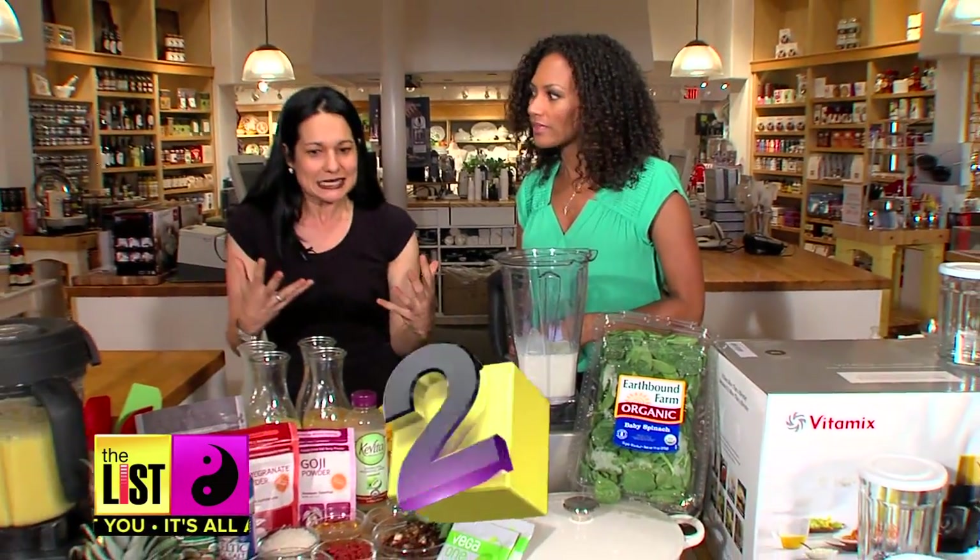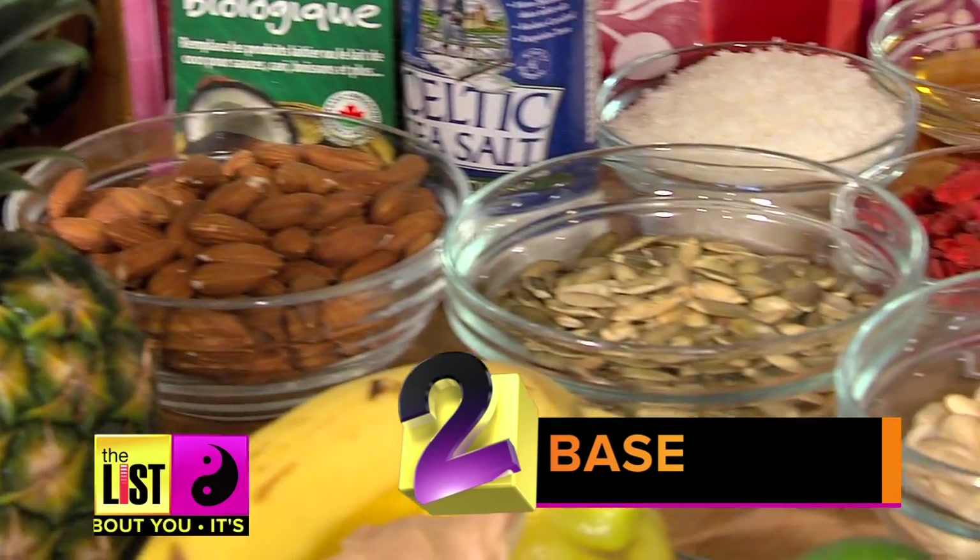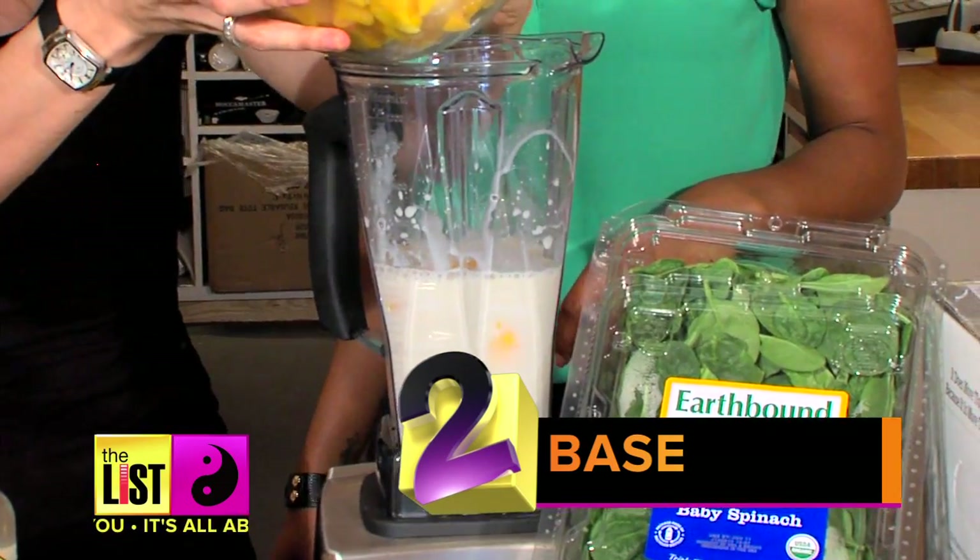And now we need a base. And when you say base? You know, a base flavor — the star ingredient. So frozen fruit, nut seeds, rolled oats, anything like that. Let's go with mango.